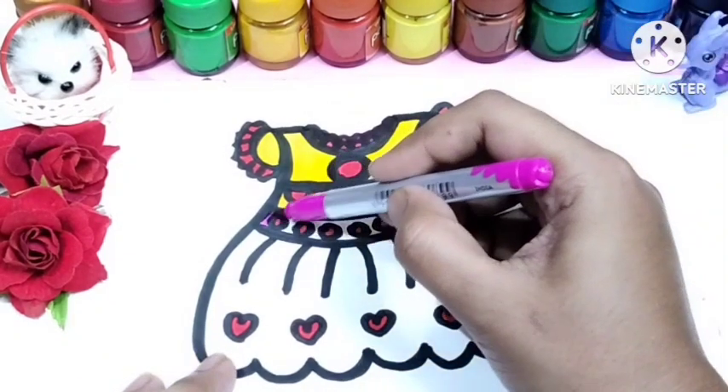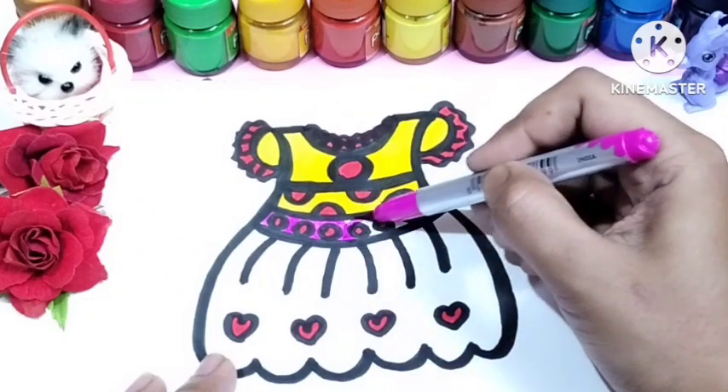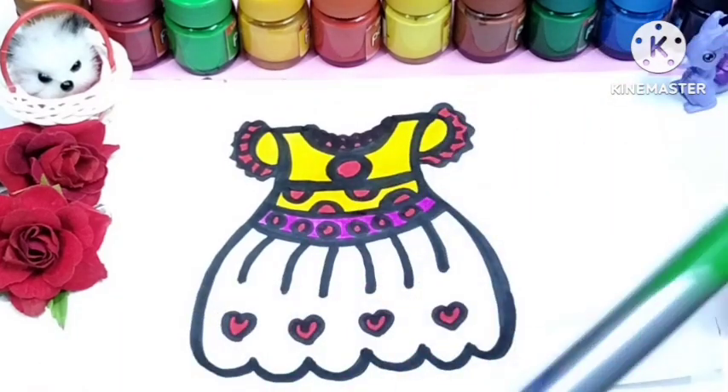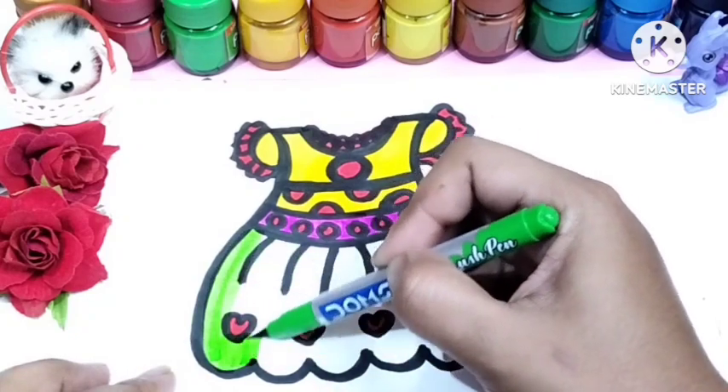And I'm using deep pink color. Deep pink color. And the last one, I'm using light green color.